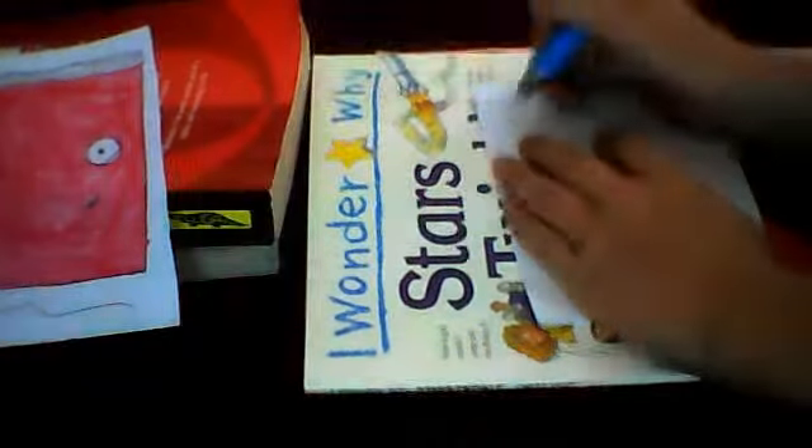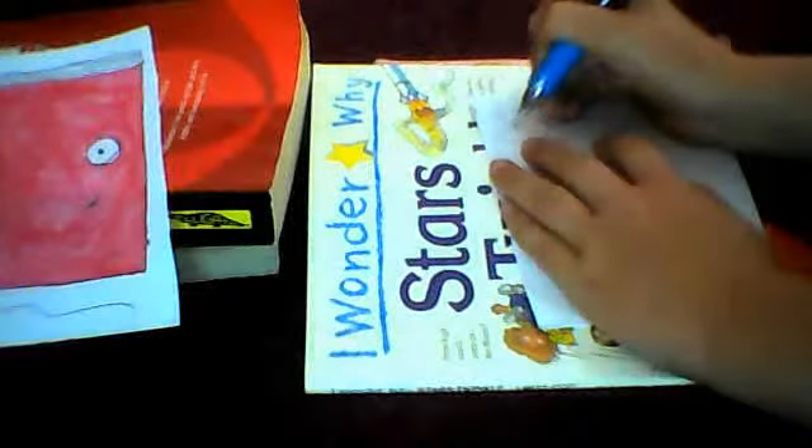Hello and welcome to the second tutorial for Live to Draw. Today we are going to be drawing a book, just to match the pencil. First of all, you're going to start by drawing the wink.